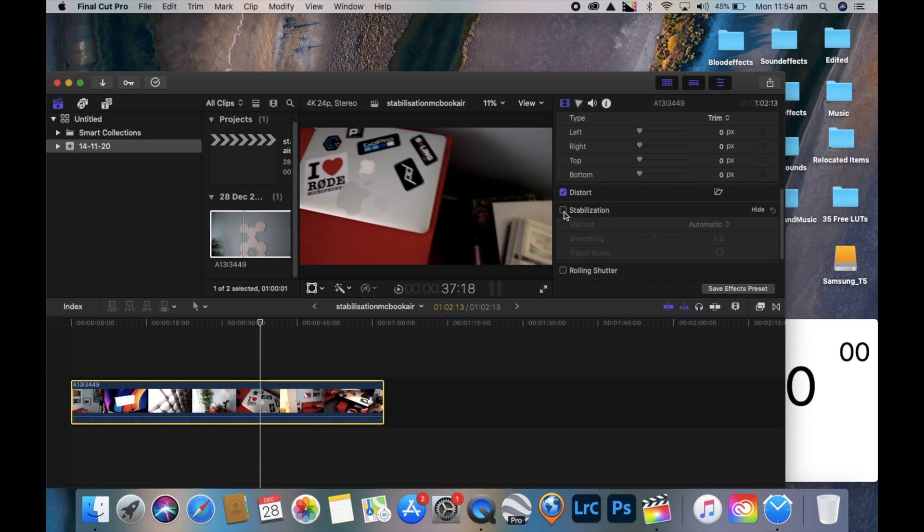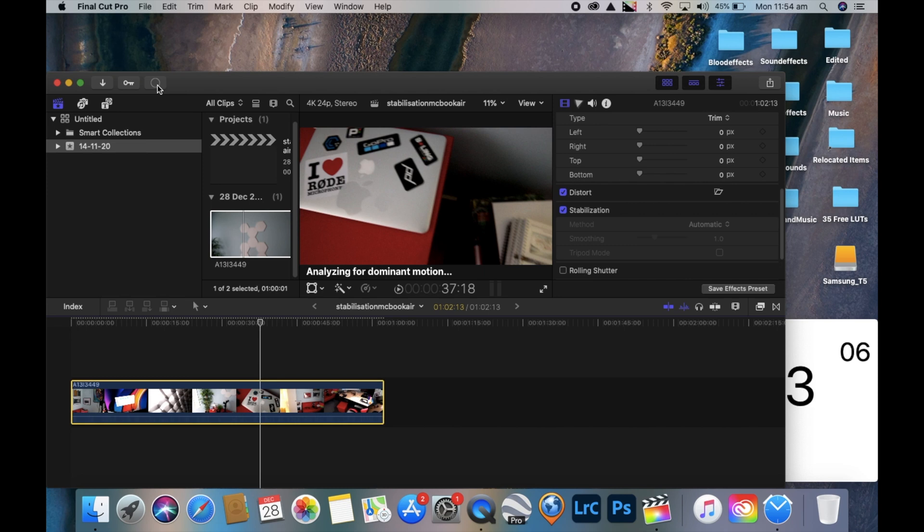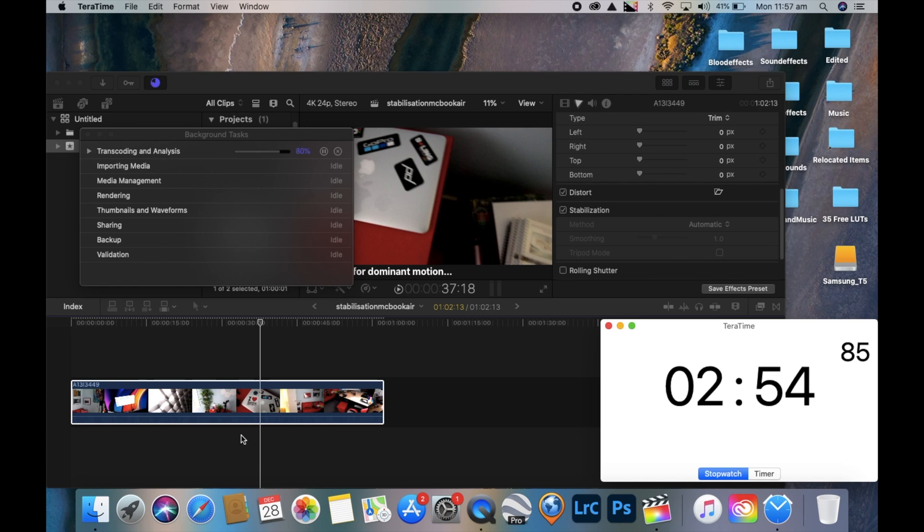In the second part of our test, we focused on the inbuilt stabilization. We left everything at the default automatic settings. Let's have a look at how much time transcoding and the analysis took on the MacBook Air. The stabilization was finally completed in 10 minutes and 14 seconds.